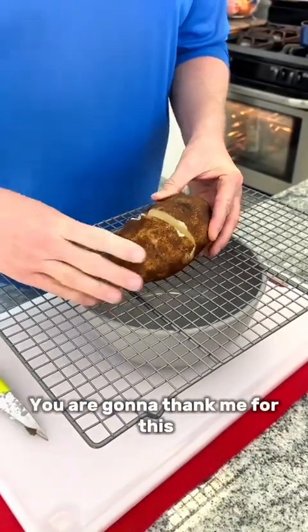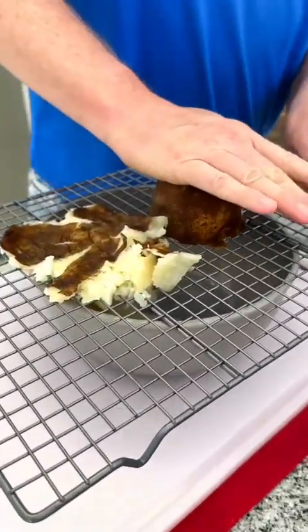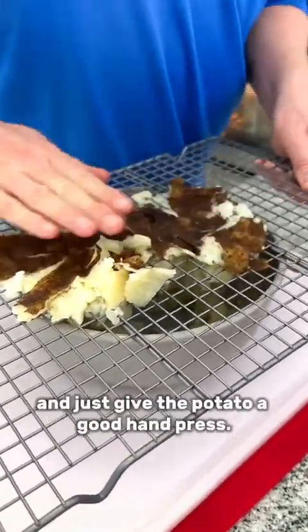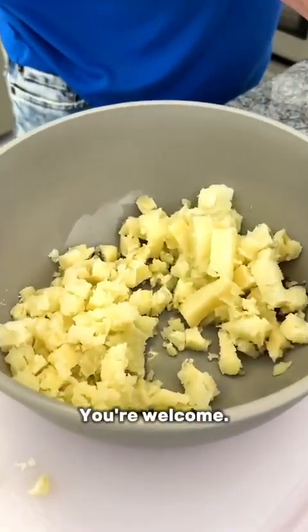You are gonna thank me for this mashed potato hack. Take a boiled potato, cut it in half, place your wire rack over a bowl, and just give the potato a good hand press. Perfectly skinned and mashed potatoes. You're welcome.